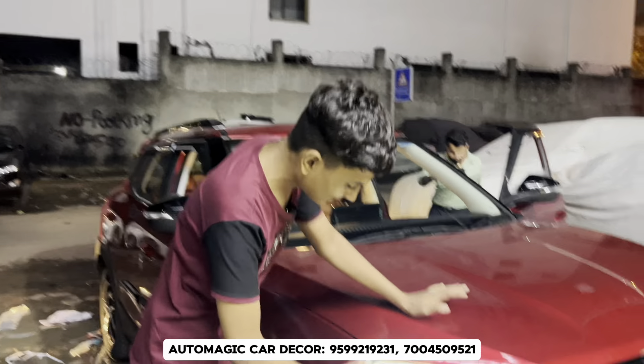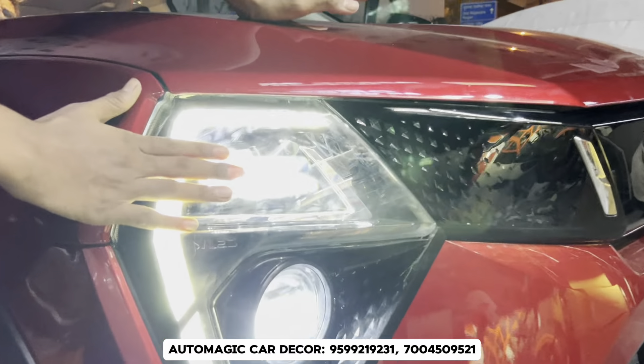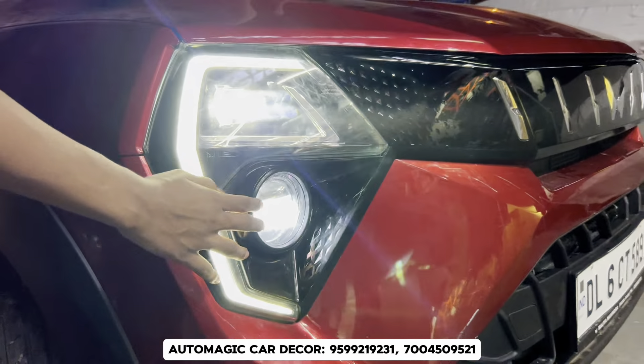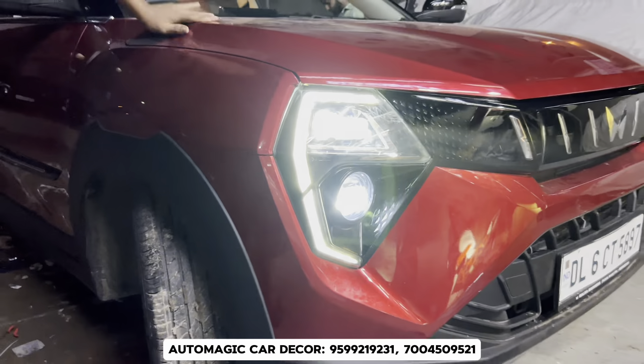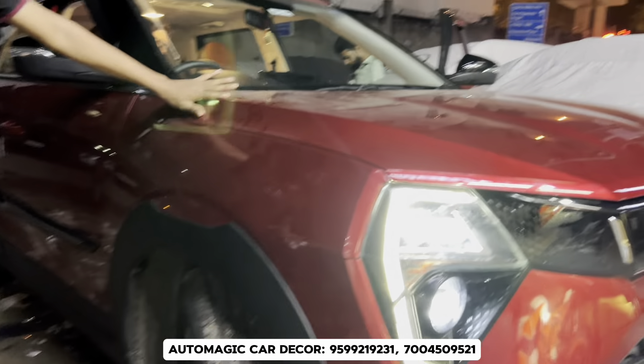What are we going to do with our headlight? You can see the OEM headlight. The OEM will give good clarity of light. What options have you got?